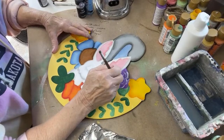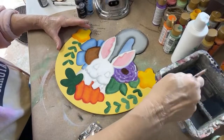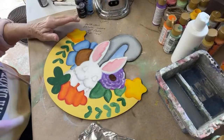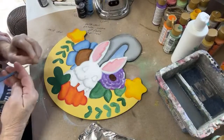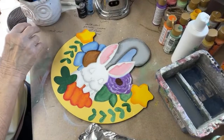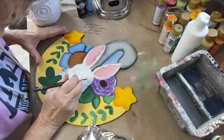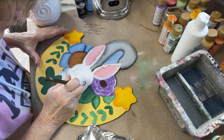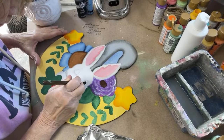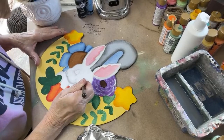I want a center here in the middle of my flower. While we're waiting for those to dry, I'm going to go ahead and use a smaller brush. I'm going to put my eyes in — this will make him start coming to life once he gets his eyes in there.